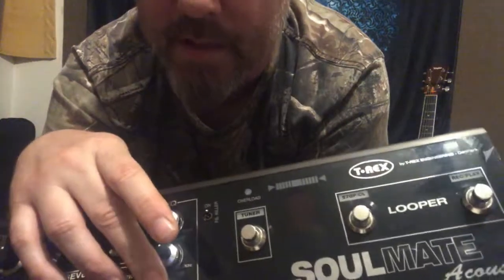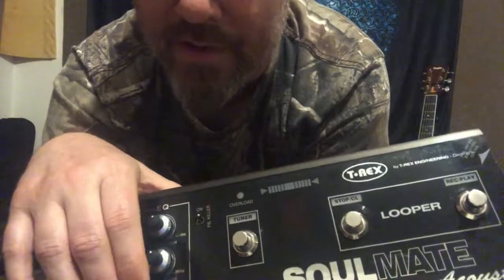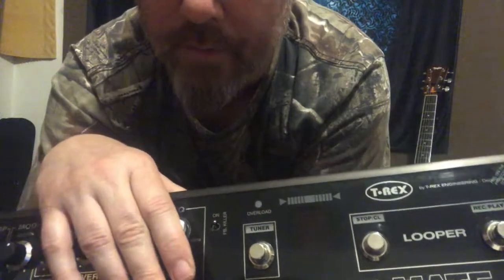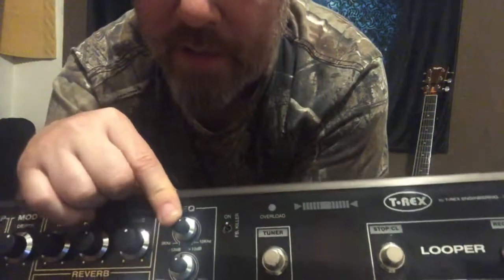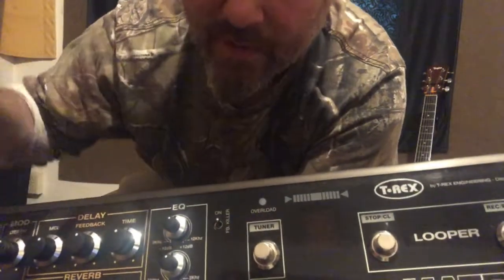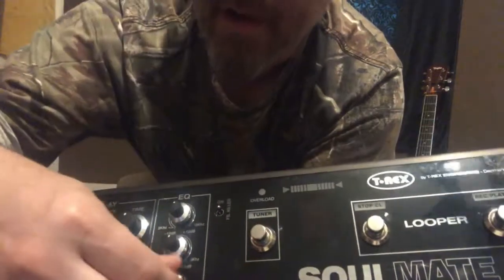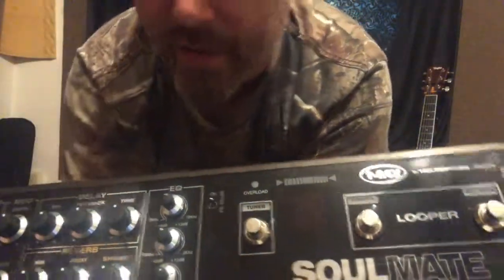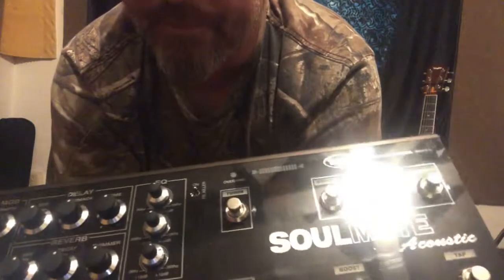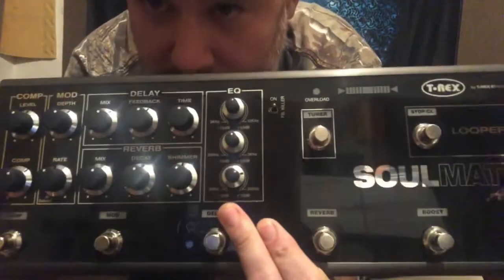The top and bottom bands are shelving EQs. That means from wherever you set them, on the high end it makes a straight line to 20kHz, and on the bottom it makes a straight line down to 20Hz — so they affect everything above or below your set point respectively.